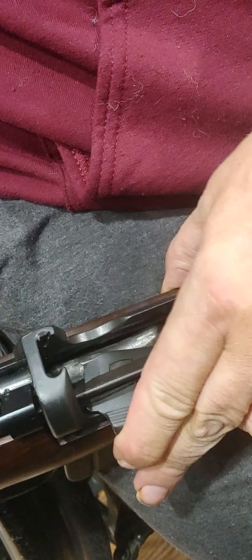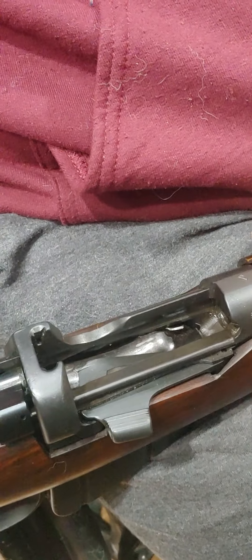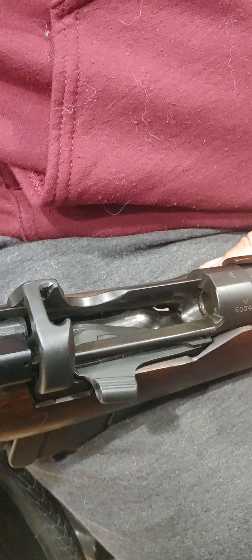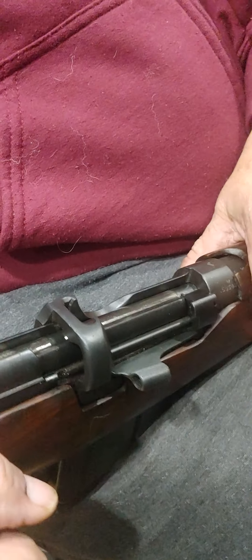Then you put the magazine cutoff over top and what happens is you turn the rifle into a single shot. So you're not touching anything in the magazine. Those preloaded 10 rounds are there for when you need rapid fire in an emergency, and in the meantime you single load the rifle one cartridge at a time. Cartridge, bang, and so on.